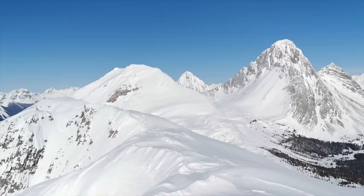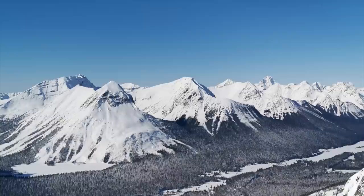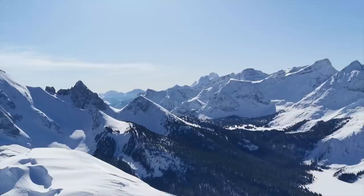I'm officially standing on the summit of Burstall Pass Peak. It's a quick and easy one. Good view of Mount Assiniboine from up here though. Nice clear day. I'm going to start heading back towards Zeke's Peak now.